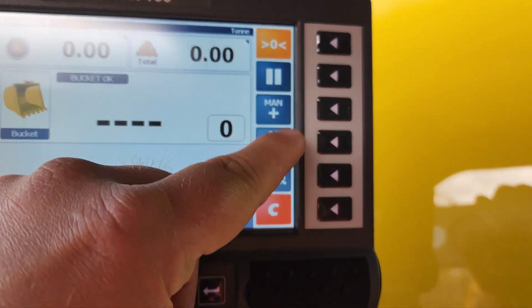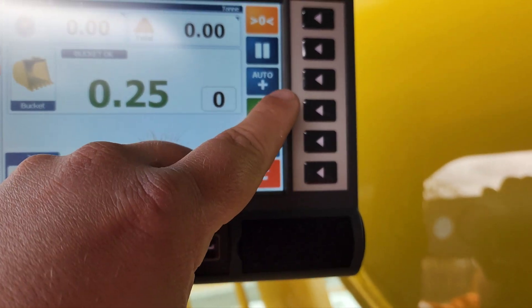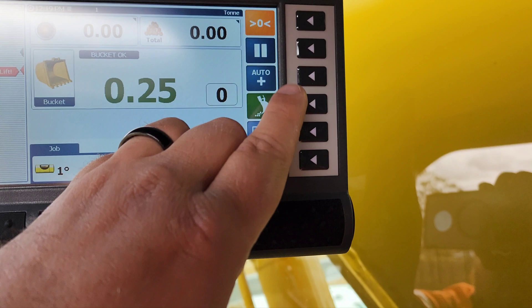This one is your auto add, so you can do manual or automatic. This feature is pretty cool — this is your tip-off feature, so you can actually tip off what's in your bucket while you're loaded.